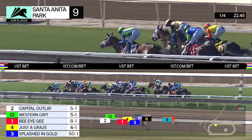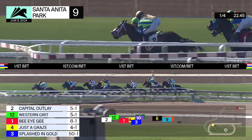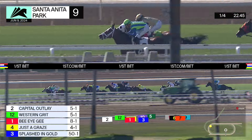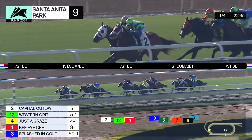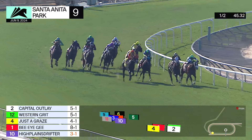High Plains Drifter is next, followed by Keep It Coming racing on the outside as they head into the far turn. That leader Western Grit ranging up on the outside, Capital Outlay at the rail — they are stride for stride by a length and a half or two as they turn for home.